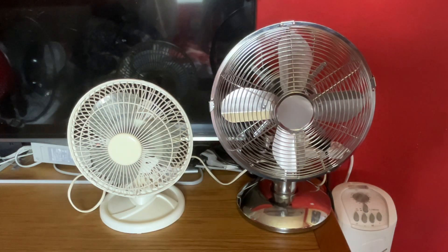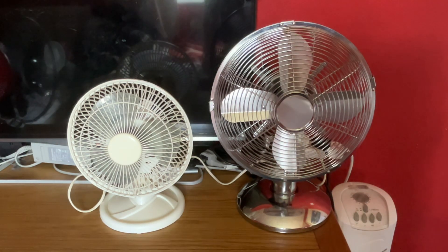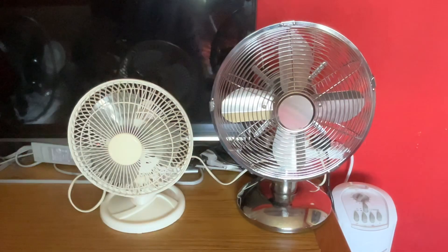Hey guys, welcome back to another video. This is the second comparison for today — it's between the 2007 Argos Value Range 7-inch oscillating white desk fan versus the Morrison's Home 10-inch oscillating chrome desk fan. So here's the front of them.